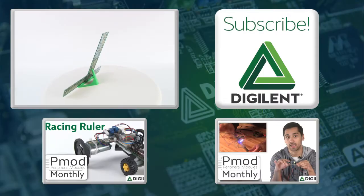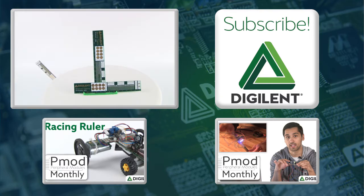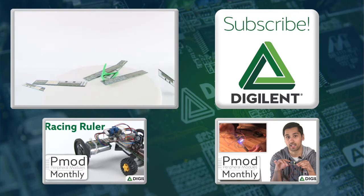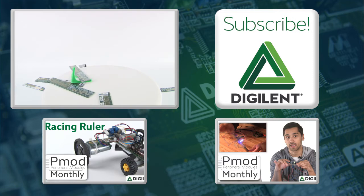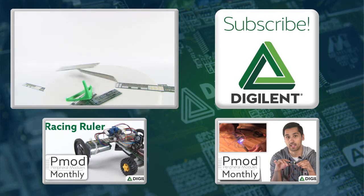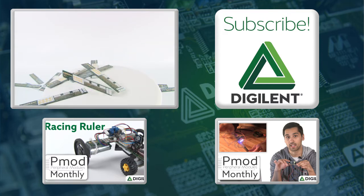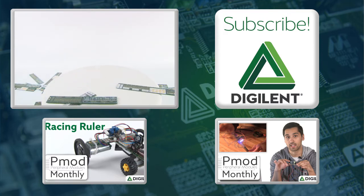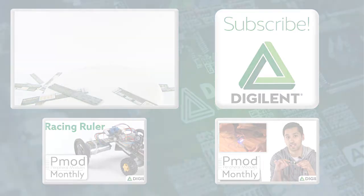You can get your own P-Mod ruler at store.digilent.com! Yeah, they're really useful. They're Y2K compatible! They're for P-Mods. They're Turing complete! That's not true. They'll make you a wizard, Harry. My name is Austin. They're a mobile Pokestop! Nope. They keep the hot side hot and the cool side crisp. I do not get that reference.